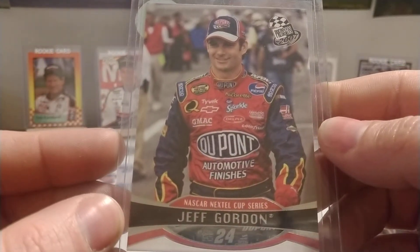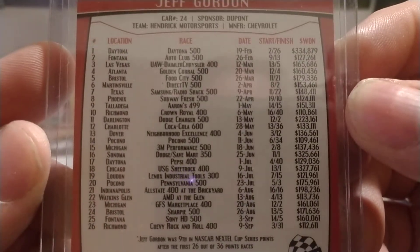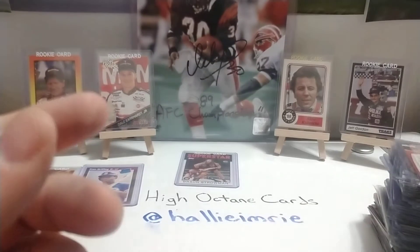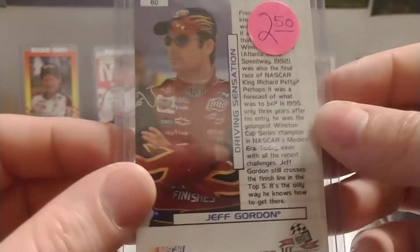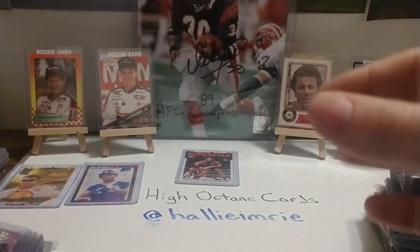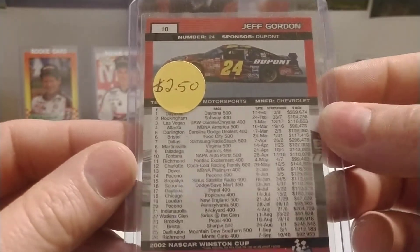An '07 Press Pass number nine base set card — there's his stats from the previous year in case you guys want to pause and read those. 2003 base set Press Pass, number 60. Another base set — I think we may have just had this one — number 10.